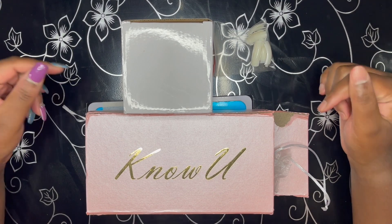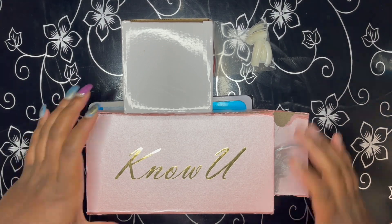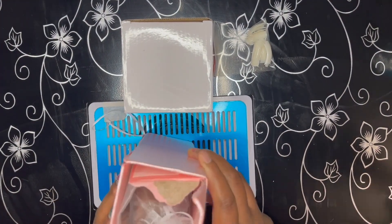Hey there everyone, it is your girl Marquee Mark and thanks for coming back and kicking it with me! Today's video is sort of a double feature. As you can see, I bought a new product, so I am doing an unboxing.